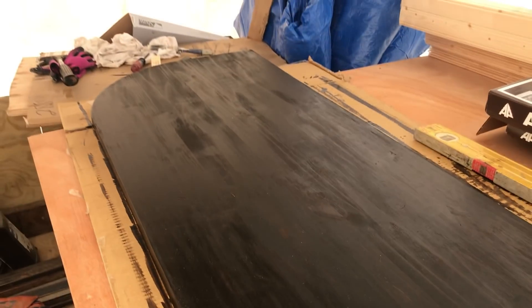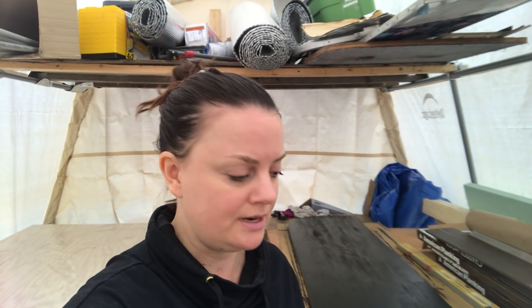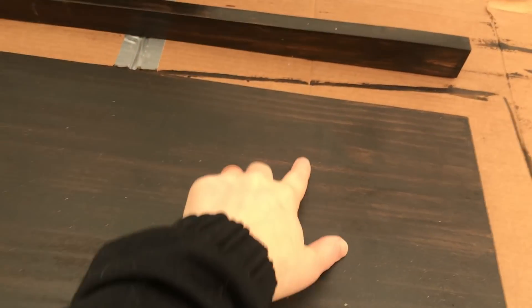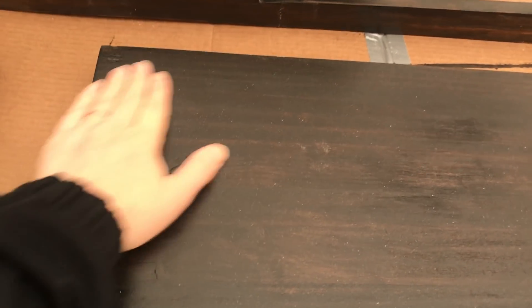I decided to do a second coat on Don's desk because what I'm using is a stain and finish in one, and while I like the color after one coat it wasn't enough finish — the can said to do two coats. But it made it a lot darker. I should have done a test first. Don's not happy with it. I'm really bummed because I wanted to make it nice for him, but it's lost some of its character. Up here there's still a little bit of warmth coming through, but a lot of it just looks really, really dark.